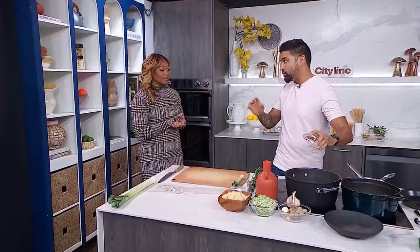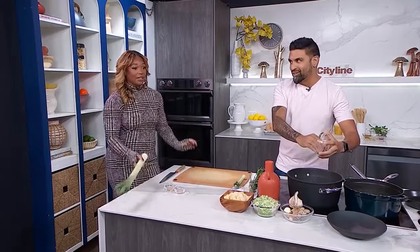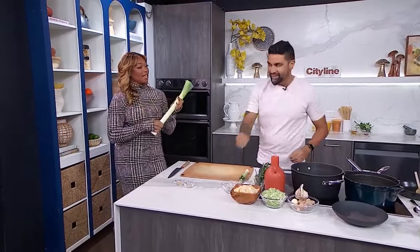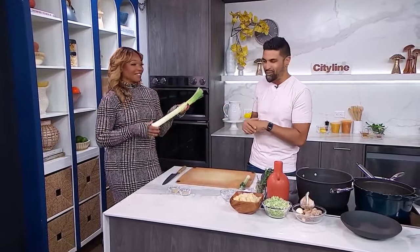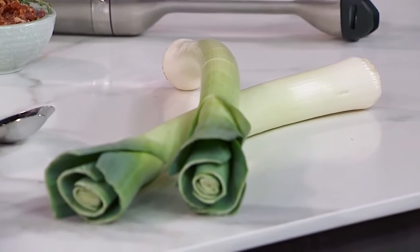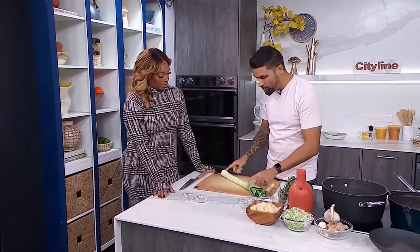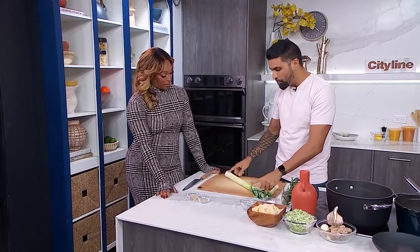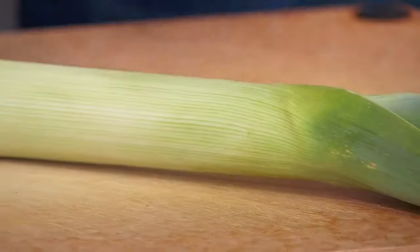We are doing potato and leek — a classic. Now, what is a leek? This is the humble leek, from the Allium family. We have onions, garlic, chives, shallots, and leeks. We only use the white bulb part to cook and break down — similar to lemongrass. When it starts to get dark green or dark brown, we don't use it at that point.